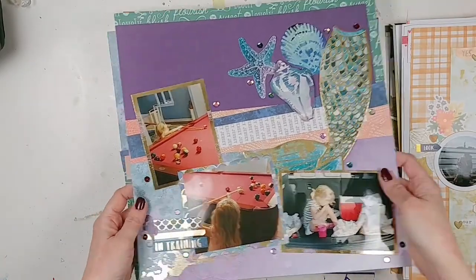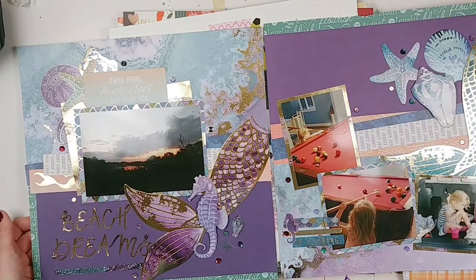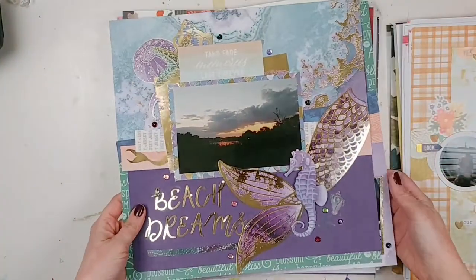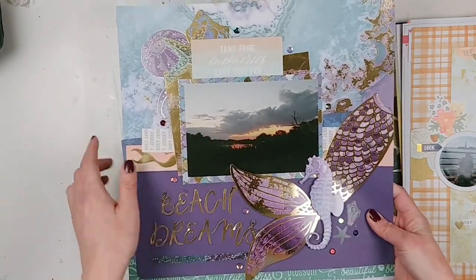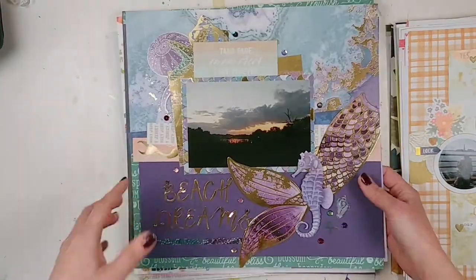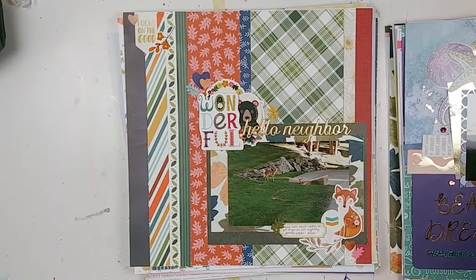This is a two-pager based on a Scrapbook and Cards Today magazine layout by Vicki Booten. I've got a process video for this one going up very soon, so I won't go in too much depth because you can just watch the process video. Make sure you're subscribed so you don't miss out on the upcoming process video.